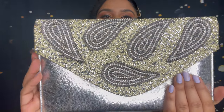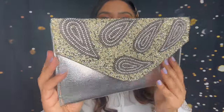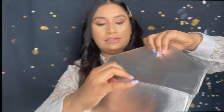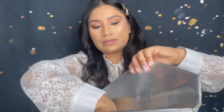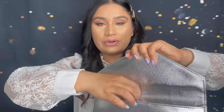Now I'm going to share my party clutches. I have a lot of collection. First, in silver — I already shared this one in my first video, but I'll start with it again. I love to use this one. This bag is so spacious with one pocket inside, and here is the chain if you like to use it as a side purse.